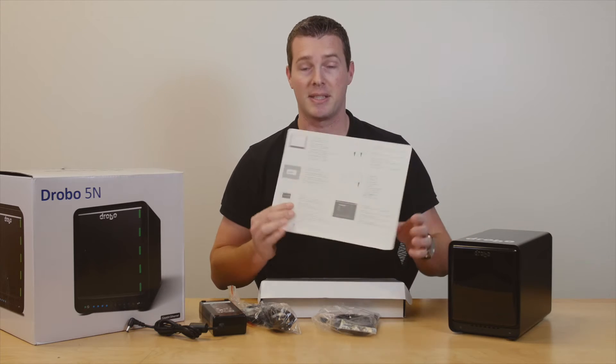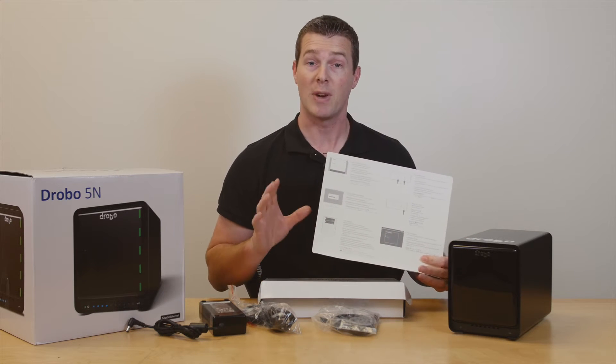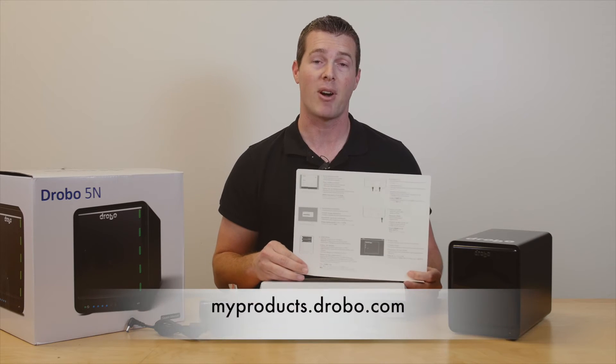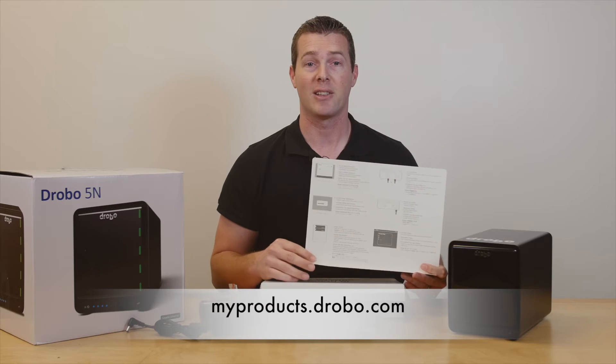Our setup guide here is just 6 quick, easy-to-follow steps. But before you begin, be sure you register your product by going to myproducts.drobo.com. You'll need to create an account and then log in to register.